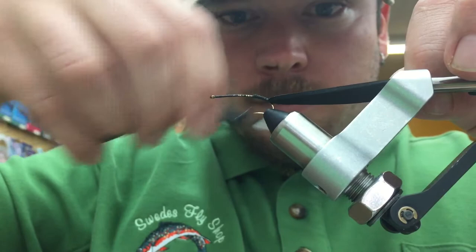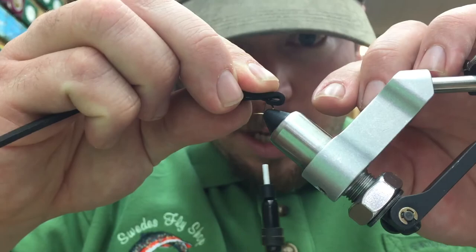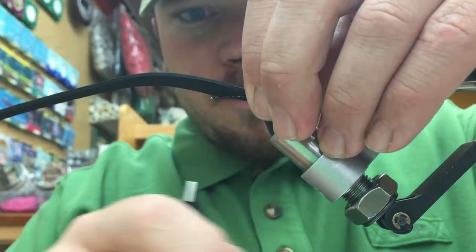Next, we're going to go ahead and fold this craft foam over and create a little nubbin on the back. That's going to represent the egg sac on the back of the female fly — the female skwala.